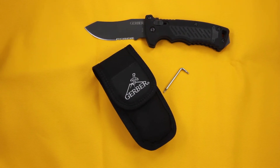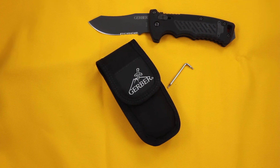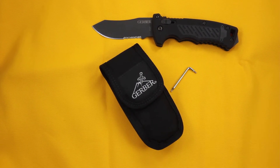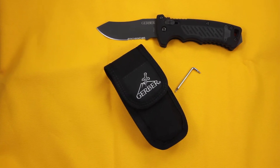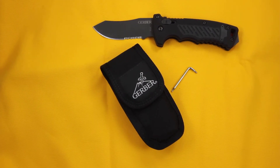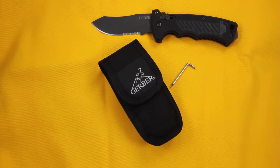This is the Gerber 30-000184, called the DMF. It has a modified clip point blade and it is functionally fully automatic. The blade is a modified clip point with half serrated edge.